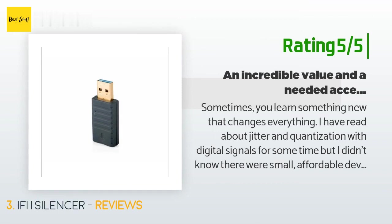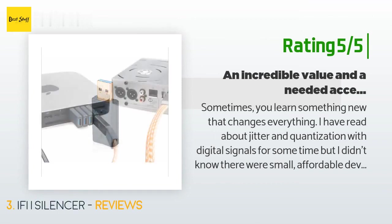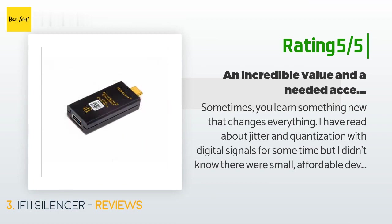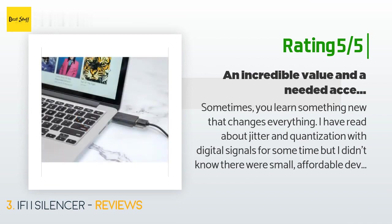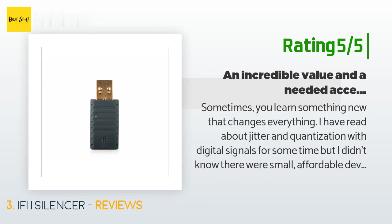Another happy customer said: 'Sometimes you learn something new that changes everything. I have read about jitter and quantization with digital signals for some time, but I didn't know there were small, affordable devices that correct it. I have always read about really expensive devices that included noise filtering technology. I was poking around looking for a smaller, cheaper DAC for work — my Samsung Galaxy S7 doesn't cut it by itself for high fidelity, and my old FiiO E7 DAC won't work with the newer OS updates for iOS and Android.'